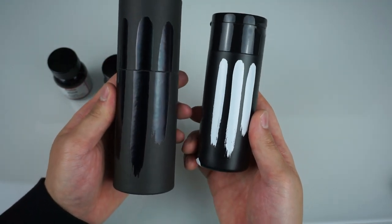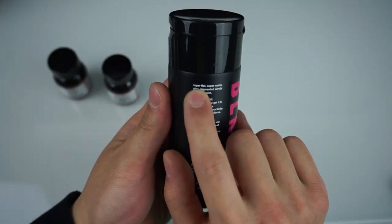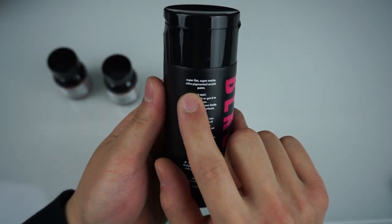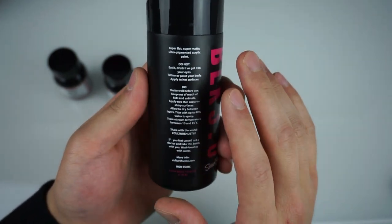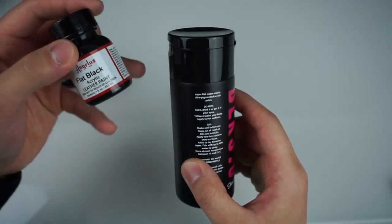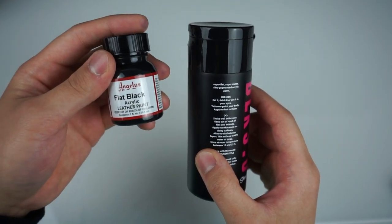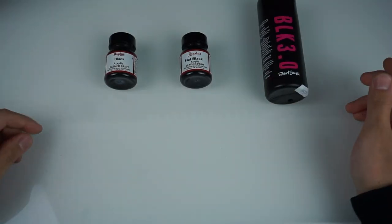I love the attention to detail — they didn't have to do what they did, but they did, and you just gotta appreciate it. You've got the descriptions over here: super flat, super matte, ultra pigmented acrylic paint. Make sure to follow the do's and do nots. I have to mention that this does say it is an acrylic paint, but it is not a leather acrylic paint.